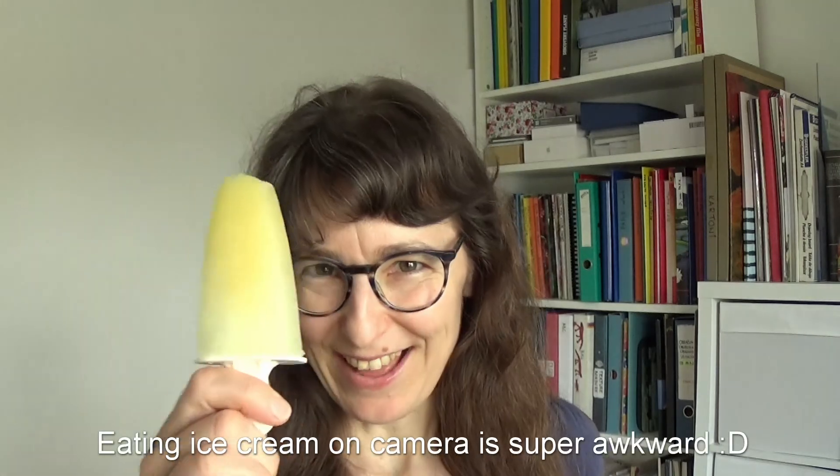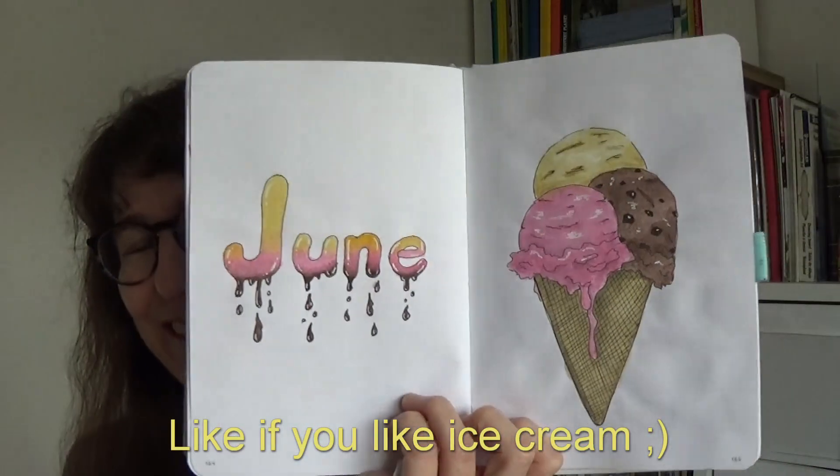It's almost summer time and it's time for a new bullet journal. This time I'm going with a theme of something I love dearly — ice cream. But let's get into the bullet journal!